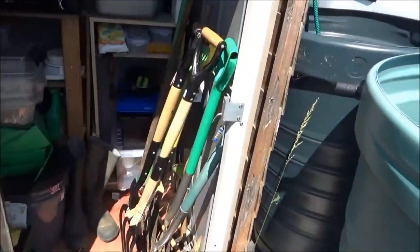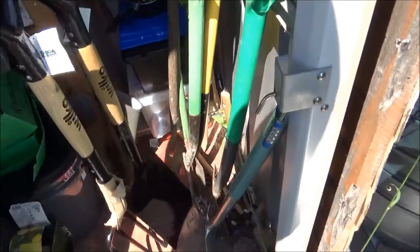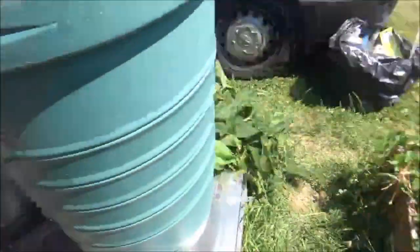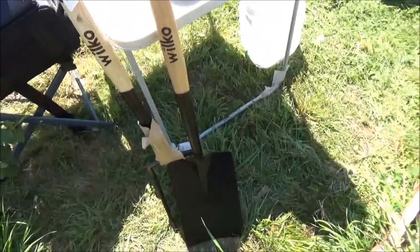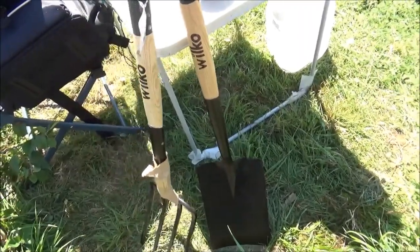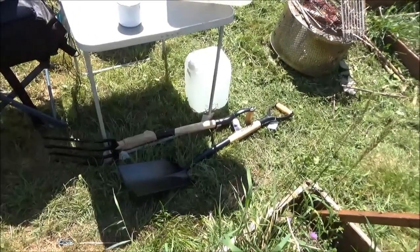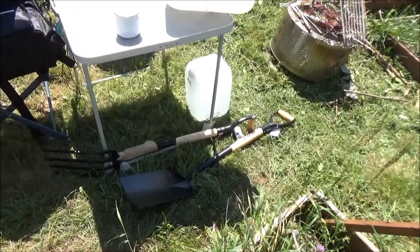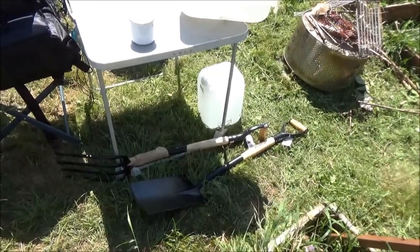Had a bit of a tidy up in my shed. What I did get the other day is this fork and spade - Wilkinson's, wooden shafts. Looks fairly decent - two pounds each, so I can't complain about that.